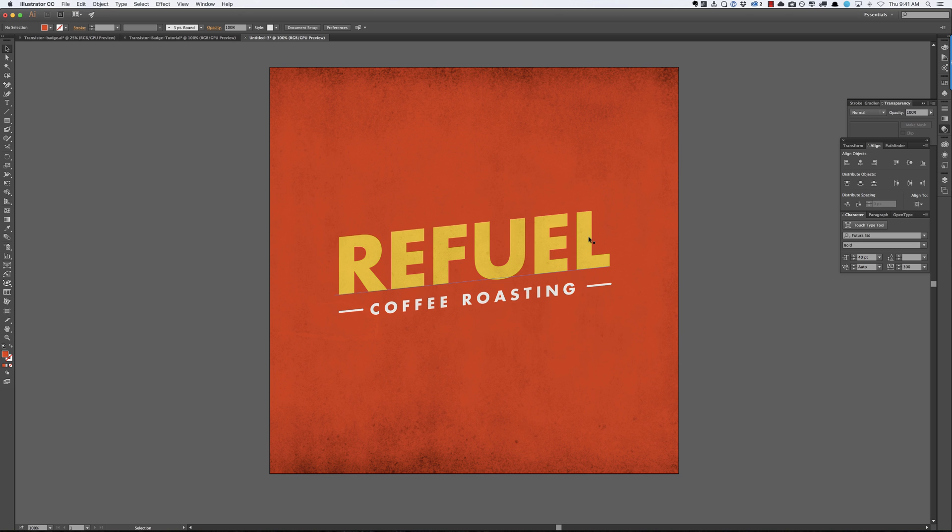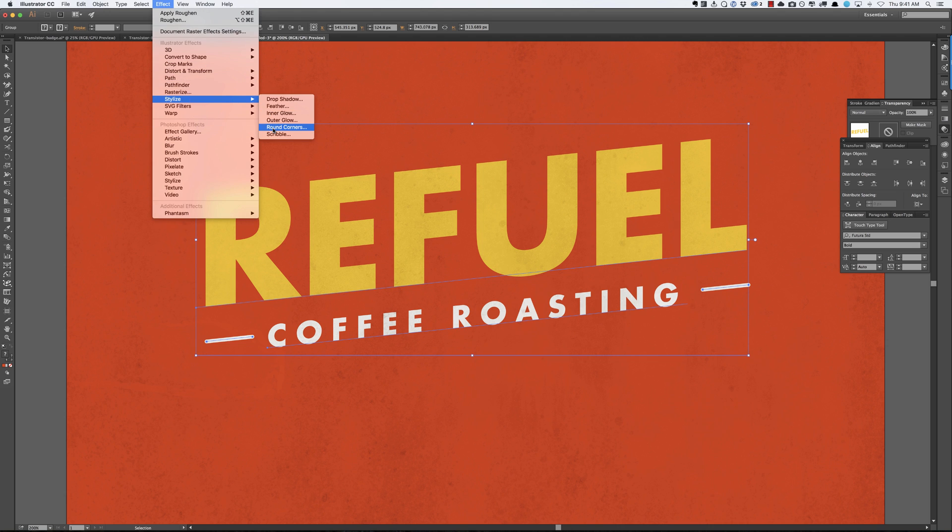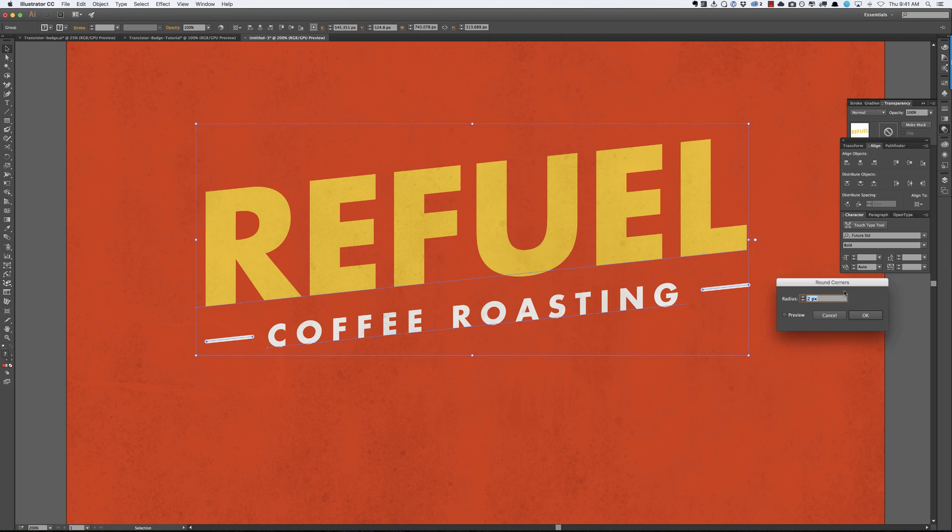The first thing we're going to do is round out these letters a little bit, because when you print or draw stuff you're not going to get these super sharp edges. So we're going to highlight everything and go to Effect > Stylize > Round Corners. You can click Preview to get an idea of what you're getting into. Depending on the size of your work, play with the intensity — less is more. Don't go too crazy or it ends up looking amateurish. I'm going to go with two pixels and say OK.